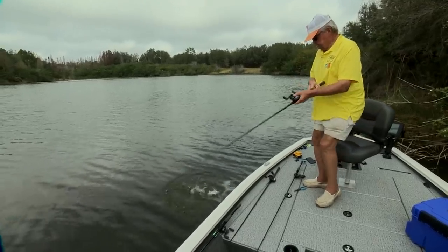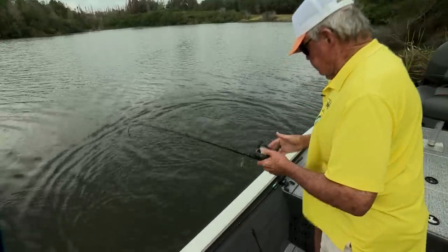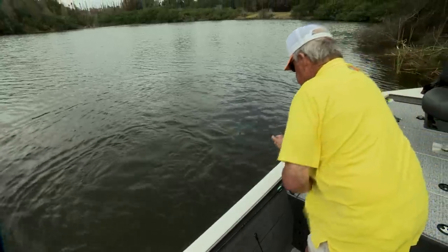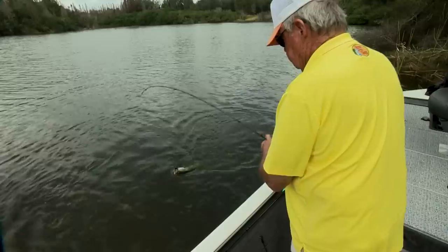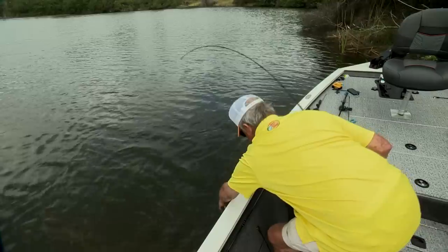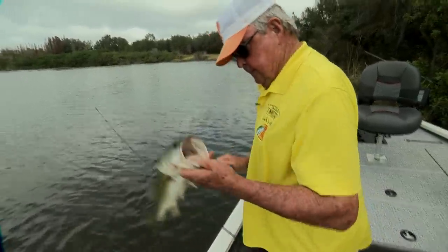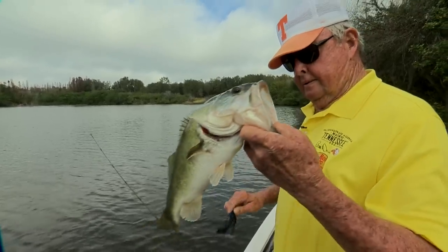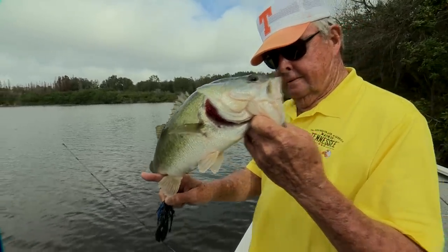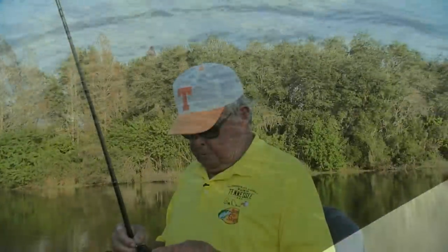There we go, there we go. Howdy. How you doin'? Come here, boy. Ouch, you bit me. Look, ol' Slank. There you are. Bye. Well, that was a nice one.